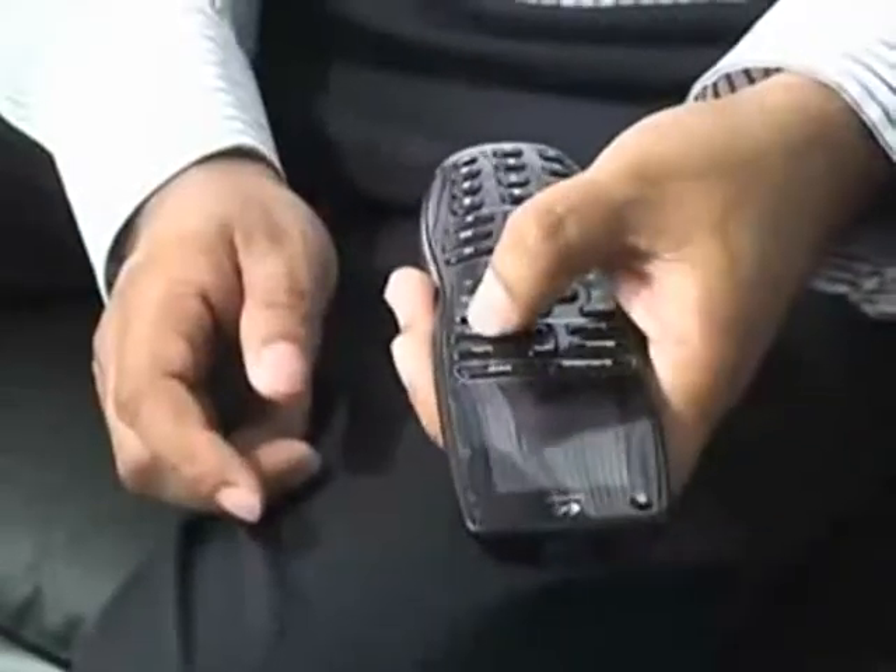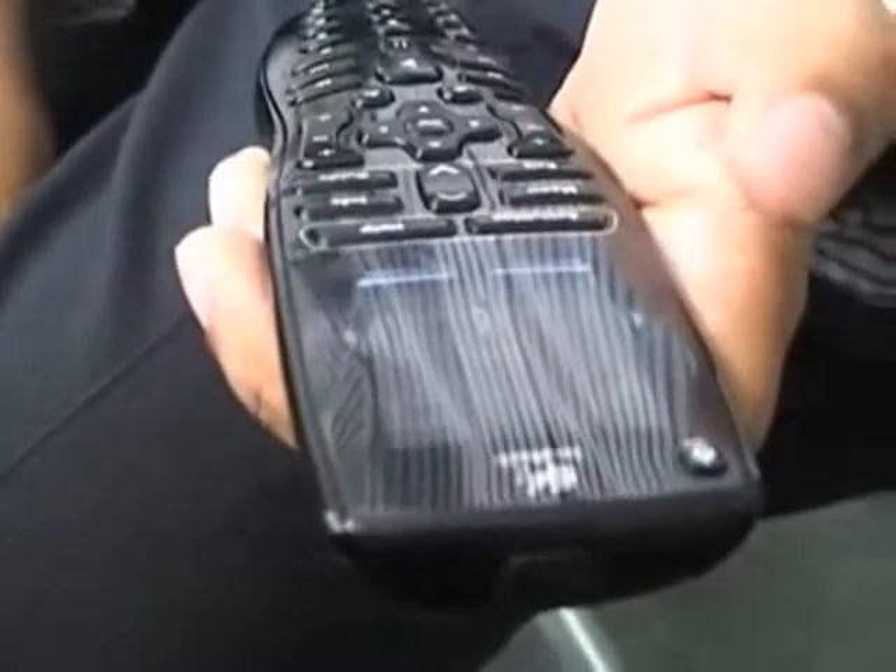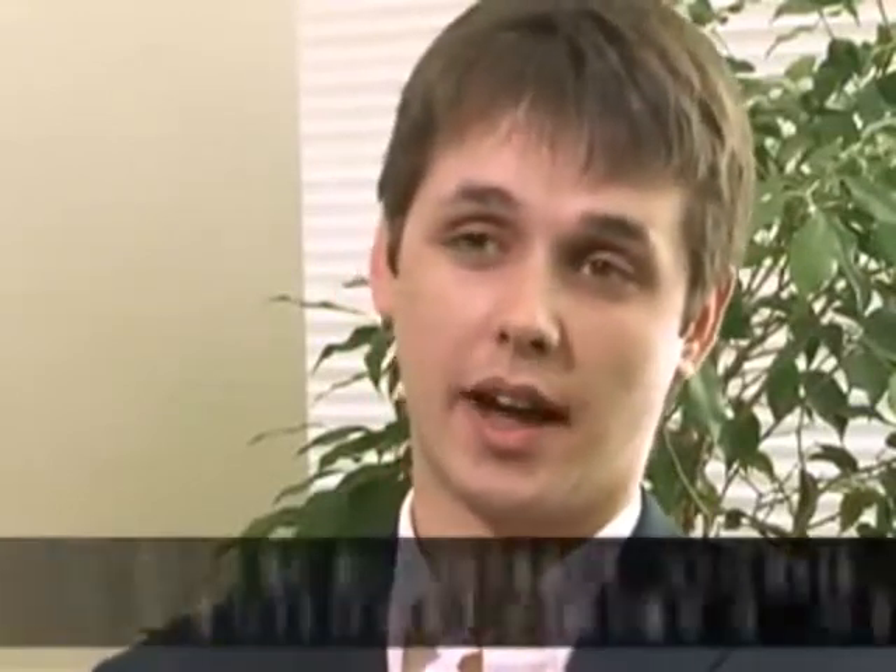Logitech says that the R&D — the research and development that went into this remote — was some of the most comprehensive ever done. For the latest product, Harmony One, we spent over 20,000 hours of research talking to customers, seeing how they watch TV, making it a seamless interface for that customer. There are a lot of people who are not that engaged with technology, and they just want things to work. When you see how great the unit is, how well it works, a lot of people get excited — then they see the price tag.